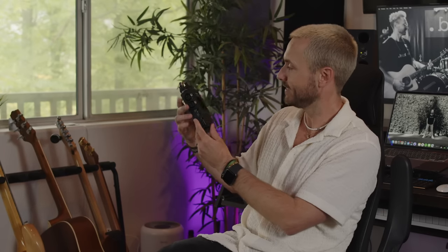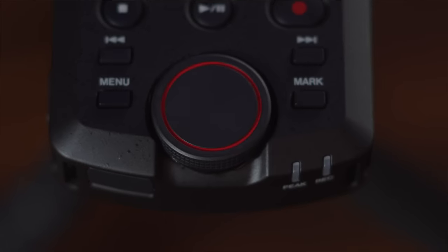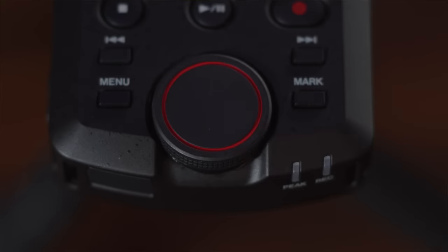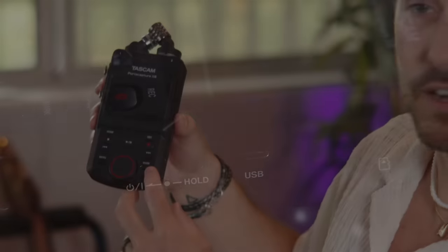Headphone volume here, up or down. On the front of the unit, we have our screen, the home button, stop button, play, pause, record, fast forward, and rewind. Here's your menu button. This mark button is brilliant — say you're filming a podcast and there's a certain moment you don't want to forget. While you're recording, if you just hit this mark button, it'll automatically mark that spot. When you go back to playback, you can sift through the different marks and it'll take you right to that moment.